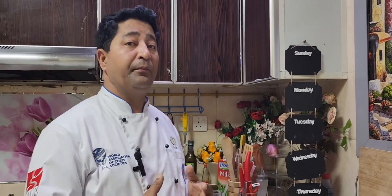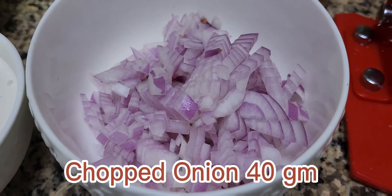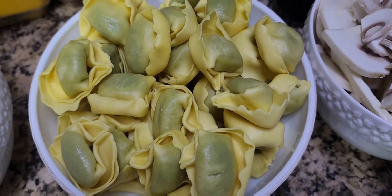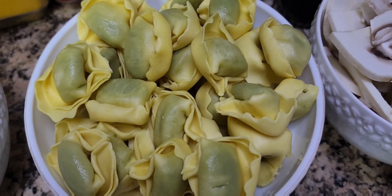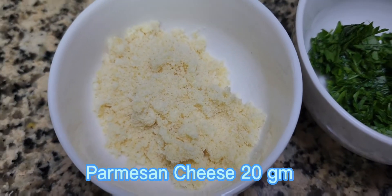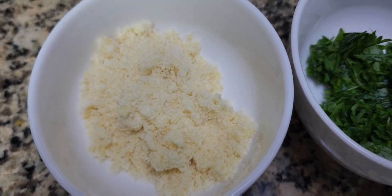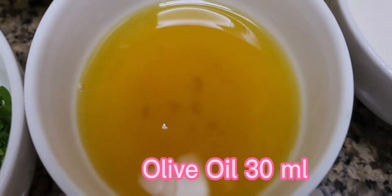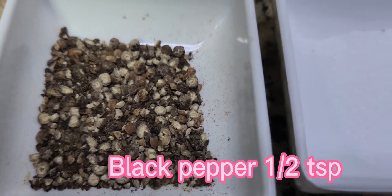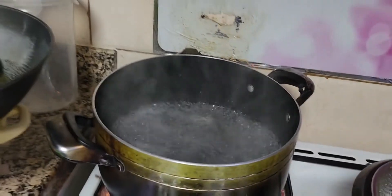So viewers, for the tortellini ricotta spinach pasta, let me show you the ingredients I've already prepared. We have chopped onion, white mushroom, tortellini ricotta cheese, and spinach. This tortellini I purchased from the market, but if you want to prepare it at home you can make the dough. I'll give you the recipe. Also fresh milk, parmesan cheese — parmesan cheese is always very good in creamy sauce or pasta — some fresh chopped parsley, and olive oil cooking cream.